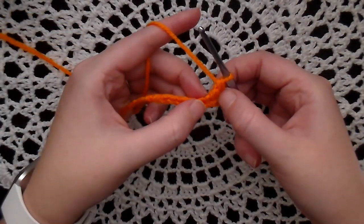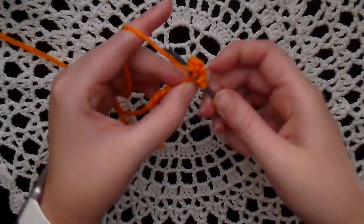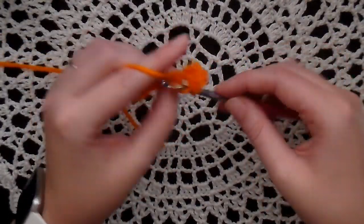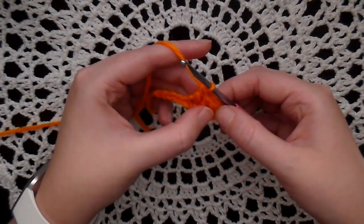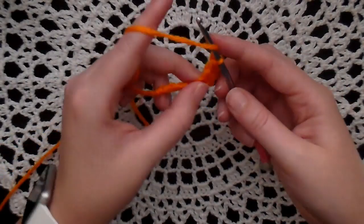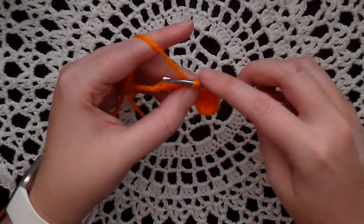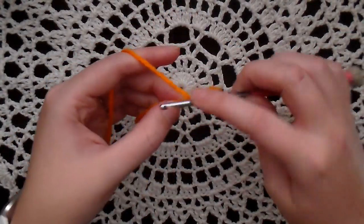In the next two chains, make one more double crochet each, so now you have three double crochets. In the next two chains, put a half double crochet. Yarn over, insert your hook, and pull up — you'll have three loops. Yarn over and pull through all three loops. And do it one more time.